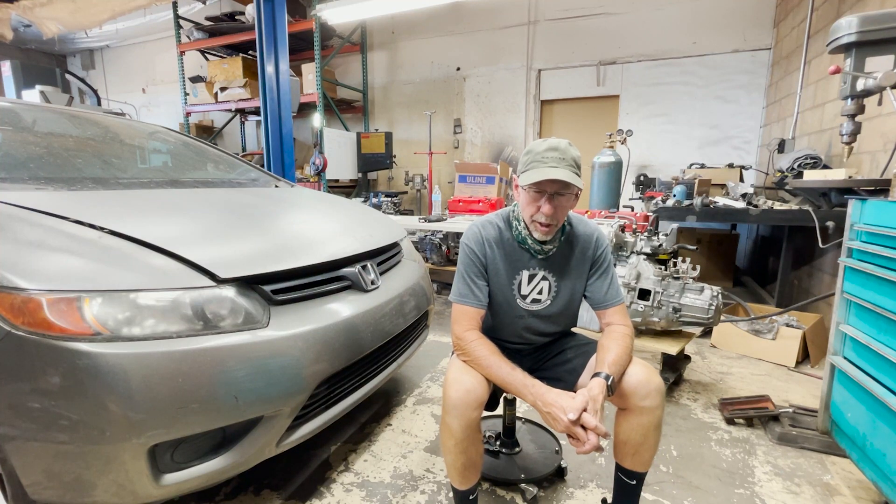Well guys, welcome, welcome, welcome to VTech Academy. You're about to get screwed.